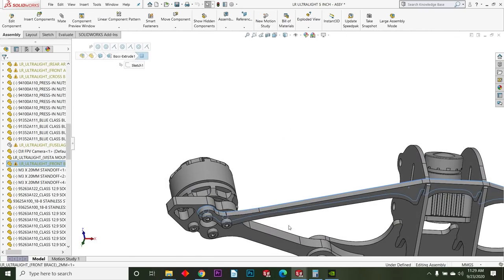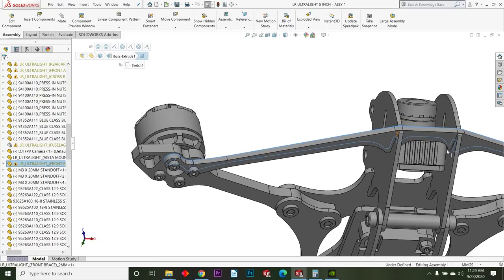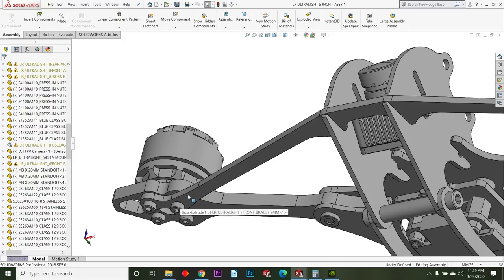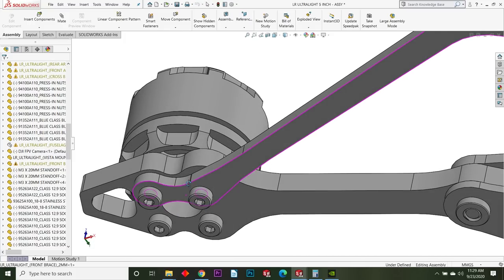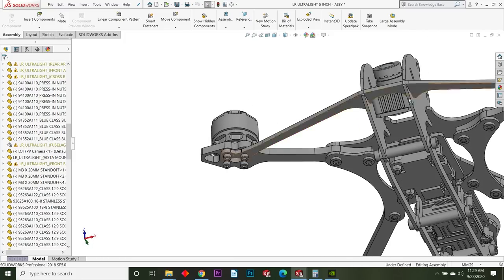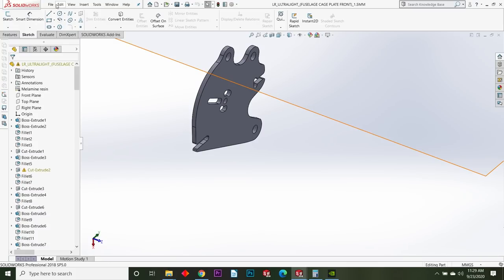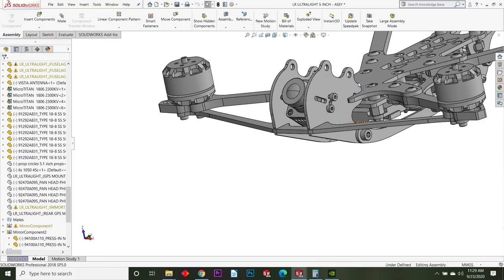Then you've got the front brace, which is required for the design — you don't want to run without it. It joins into the pad here and then it is slotted into this piece — you can see the slot — so it's press-fit into that piece.